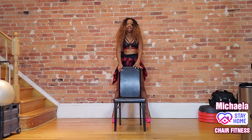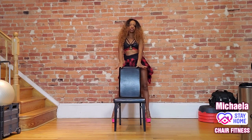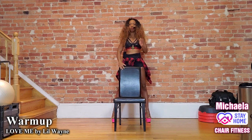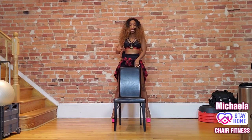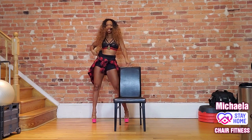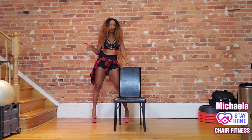Go ahead and step behind your chair. Open up your legs. I want you to lightly touch the top of your chair. Now we're moving the hips from side to side. I'm going to step beside my chair so you can see that the hips move but the legs don't. The legs are straight, the hips rock from side to side.